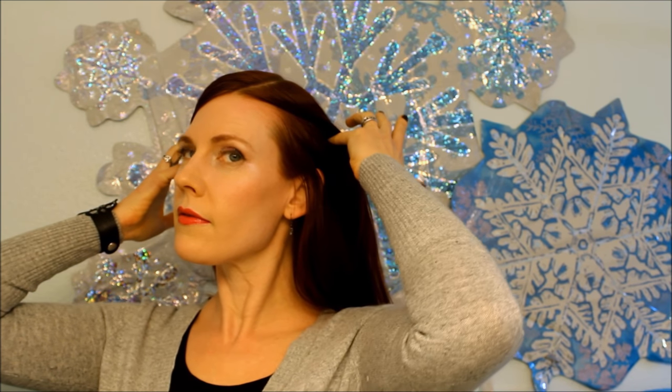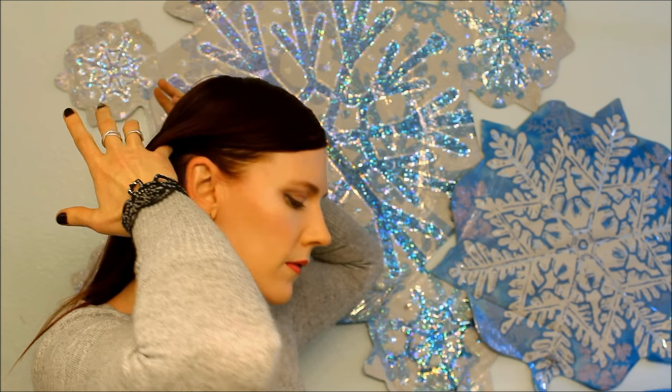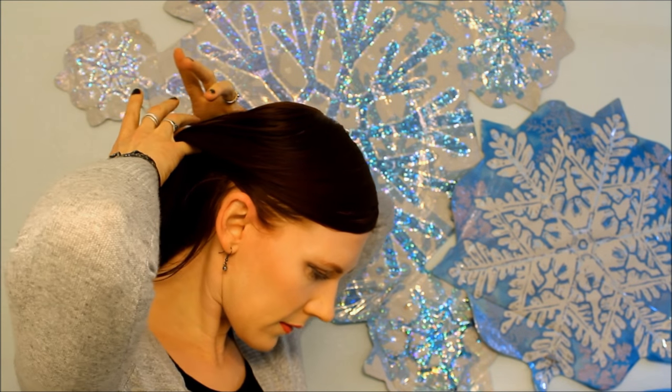Hi, I'm Katie. Welcome to a new hairstyle. I came up with this the other day while experimenting, and I'm pretty pleased with how it turned out. I hope you like it as well.